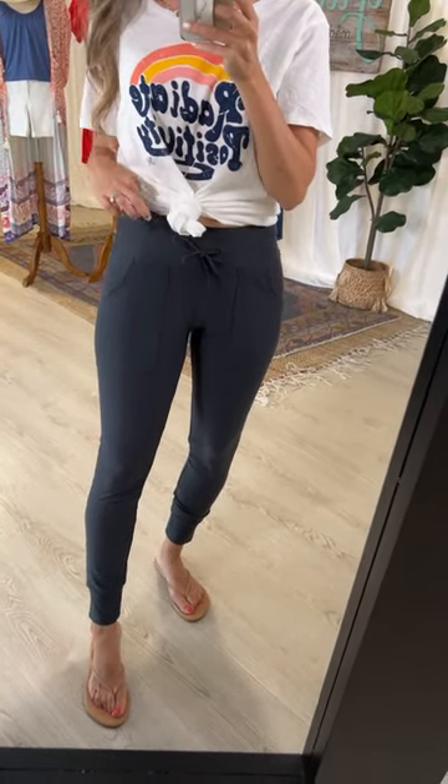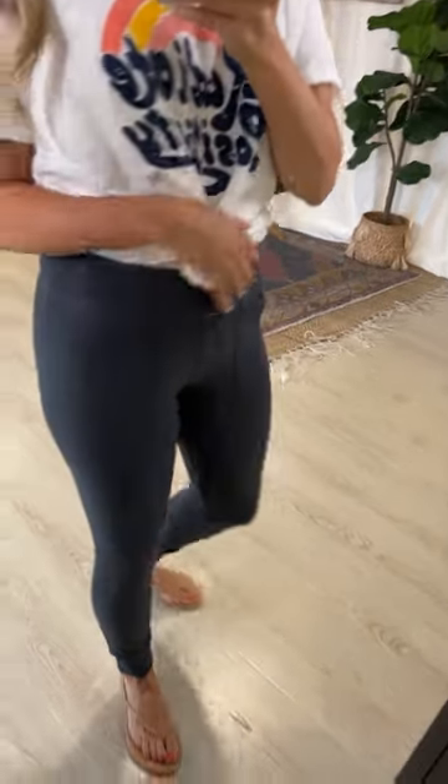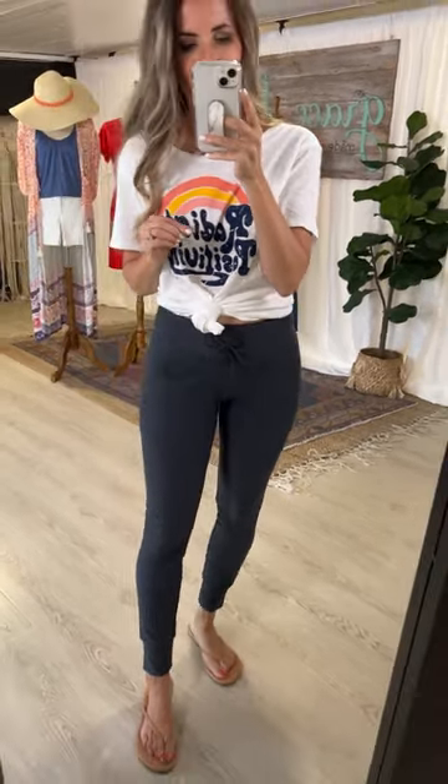I'm between an extra small and a small, and this is the extra small, so they fit a little bit more like leggings on my backside. Depending on whether you want a more jogger-type look or a more fitted look, in your normal size they'll be a very comfortable, cozy, never-want-to-take-them-off fit.